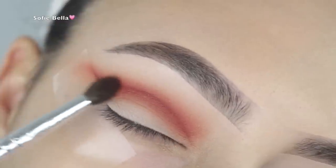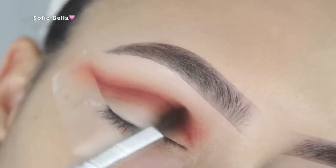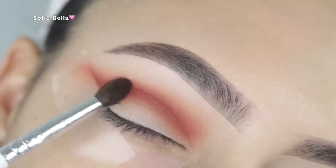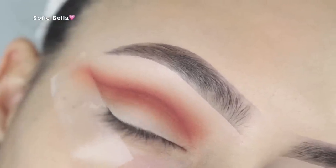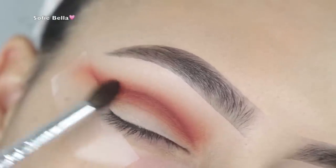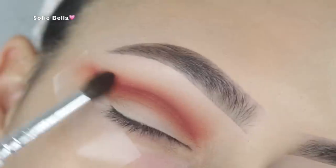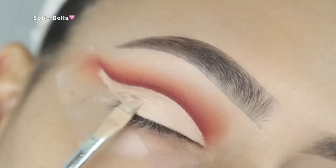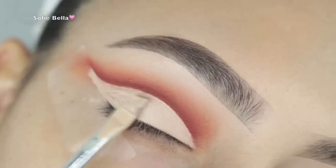Next I picked up a really small tapered brush and went back into that first ginger shade, moving in left and right motions to slowly diffuse that line. I'm trying to keep it in the same area that I applied it.